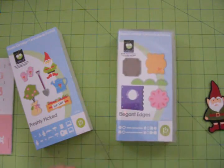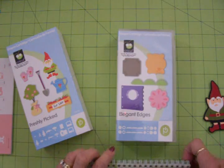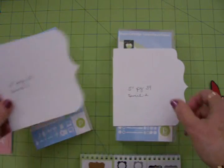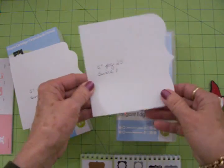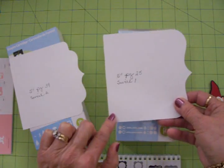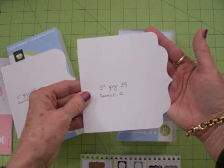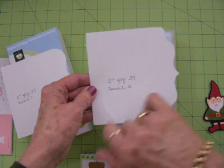I decided to use Elegant Edges to cut out my pages, my cover, and my back cover for my album. I was flipping through and found two that I liked, and I went ahead and cut them out of some scraps of cardstock at five inches. This first one is on page 25 and it's called Swirl One. I like the shape of this. I'm going to use my Bind It All to bind it, and that will go over here. I need to allow about half an inch for my binding, so my album will be five inches this way and about four and a quarter inches this way.